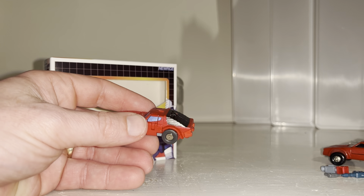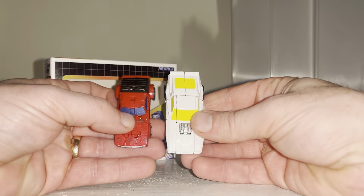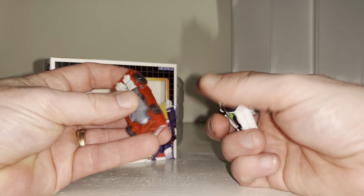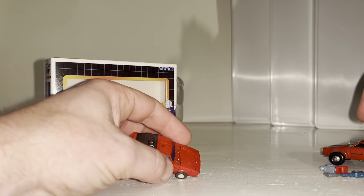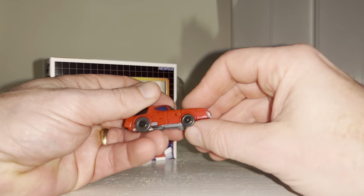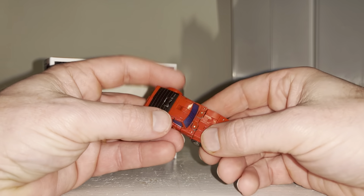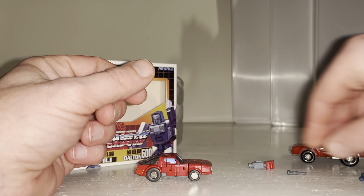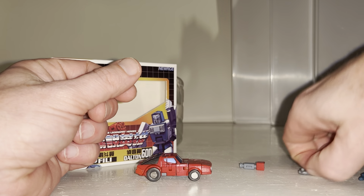To give you an idea, here's an Earthrise Micromaster — and it is bigger than this. It really is a tiny, tiny figure. Compared to the original it's also smaller, and to be honest there's not really much more to show in the alternate mode.